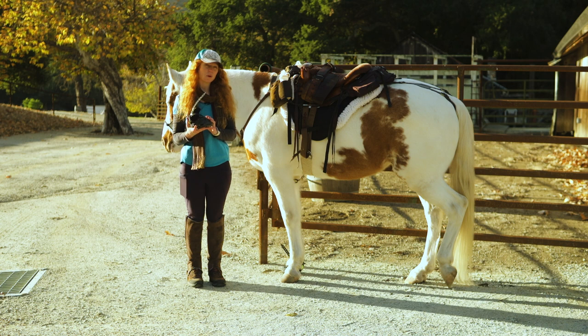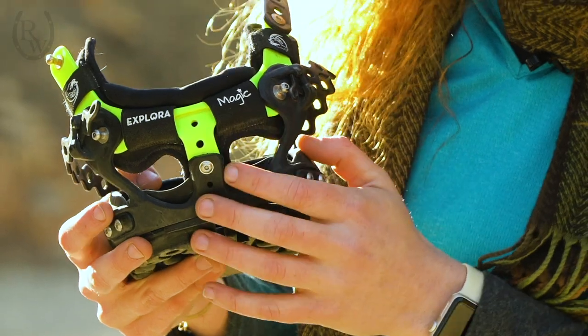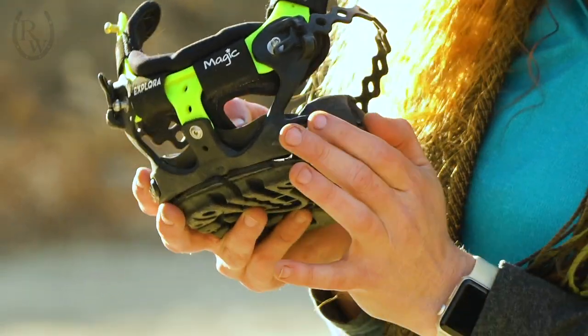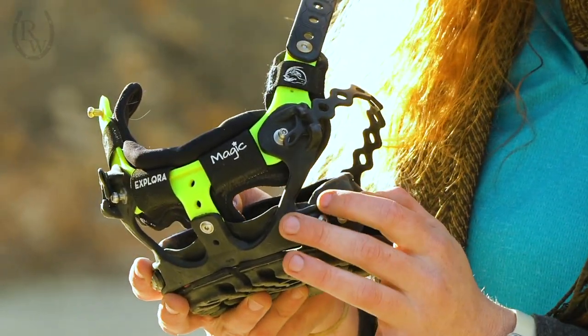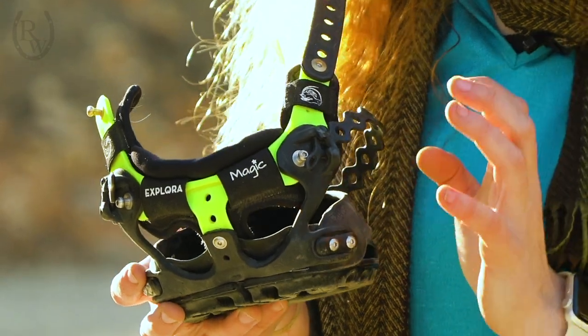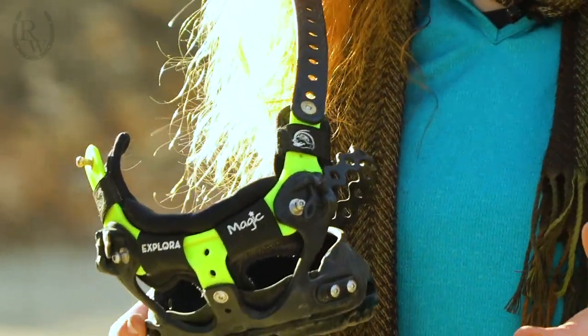Before I put this boot on my horse — here I have Monty — I just want to quickly mention the really neat adjustability that these Explorer Magic Hoof boots have. They have it in the back and along the side, a few different points where you can adjust it. Personally, my guy tends to have higher heels, so I definitely had to make the needed adjustments. It's really cool that they offer that so it can fit a range of horses.